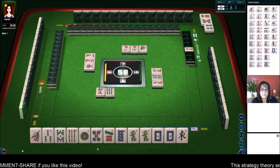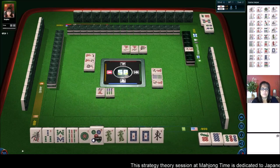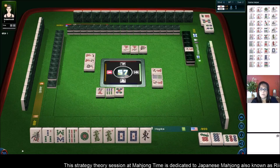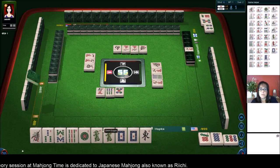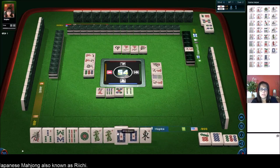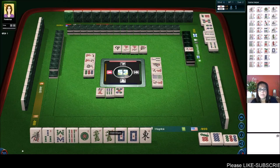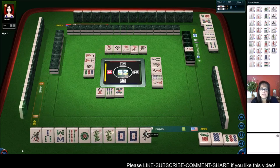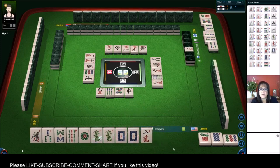We'll get rid of this five dot next, and then maybe the one dot — we'll wait and see what happens. Nine dots — we'll Chi. And then we'll discard the five dot. So there's a Chi with a nine in it, so that qualifies for Chanta. Then we can maybe Pon the dragons — that's going to be three blocks. We need one with the Chi, two, three maybe with the dragons. We need another block of Chi maybe and then a pair in here somewhere. There are no East winds out right now.